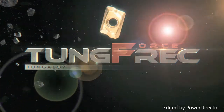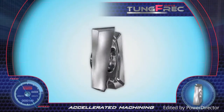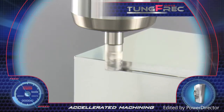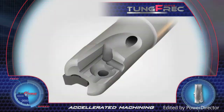TungForce-Rec. Tungaloy's new TungForce-Rec is a line of small milling tools with a unique v-shaped seat design insert. The geometry features a full-bodied, strong insert design which enables durable machining even in small diameter cuts, while maintaining high accuracy and stability.